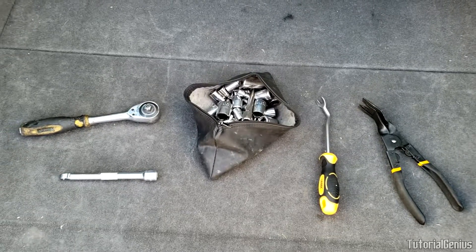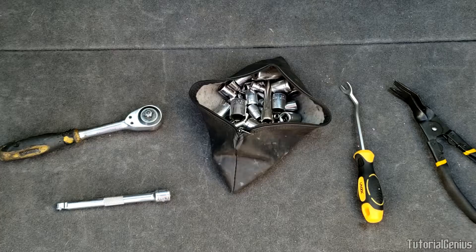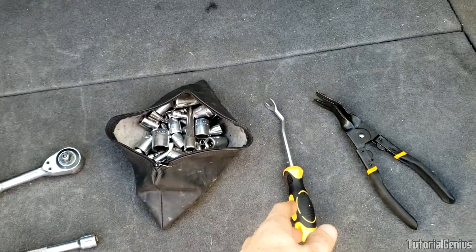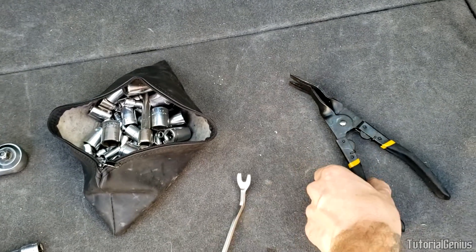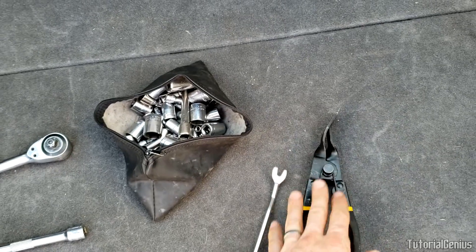For this job it will be relatively quick to actually get access. You'll need some basic sockets — pretty much a 10 millimeter will do — a little socket extension, a socket wrench, and a little tool to undo some of those plugs. Either something like this or something a little bit better like this. Not much involved at all.